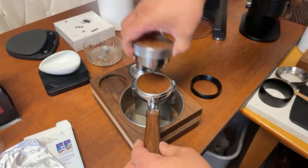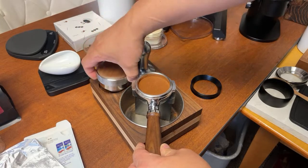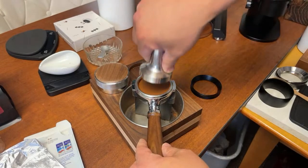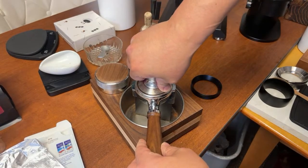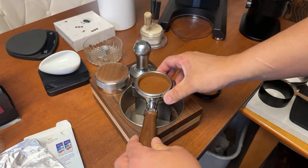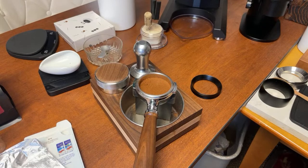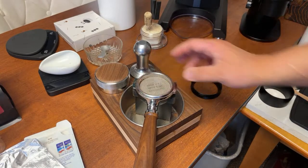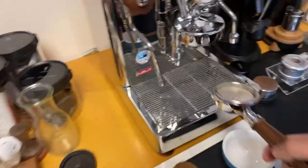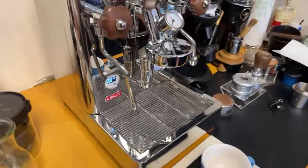I'm just going to do a quick distribution here. This is the factory tamper from Liliette — not too fancy. Perfectly manicured. Let's use a puck screen too — I really enjoy using the puck screen. Put that one in.